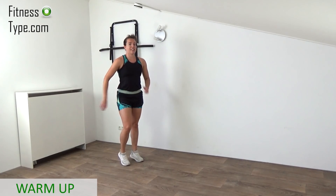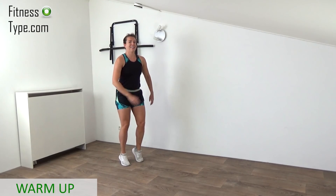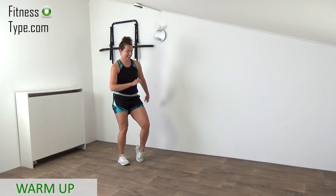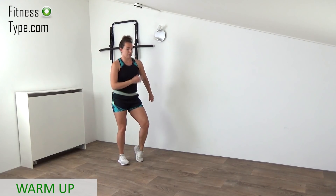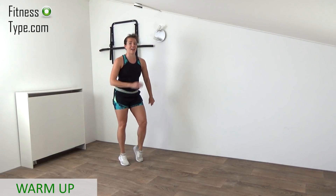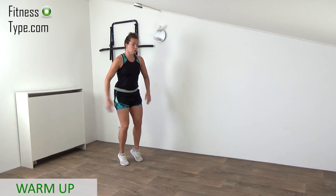A few more seconds. Now we're going to do two more exercises in the warm-up and then we're ready to go. So final seconds of heel lifts — swing the arms, lifting the heels, come up on your toes. Final ones.